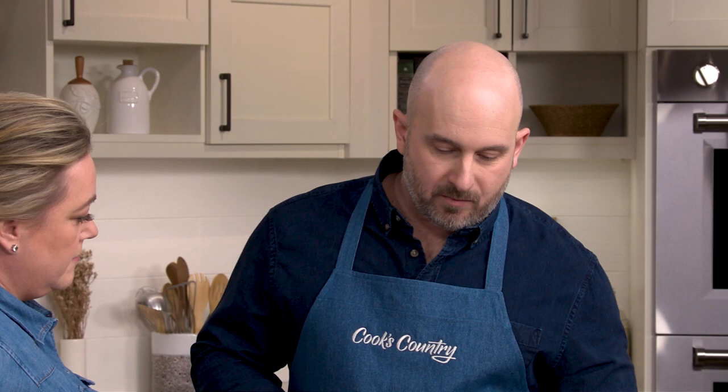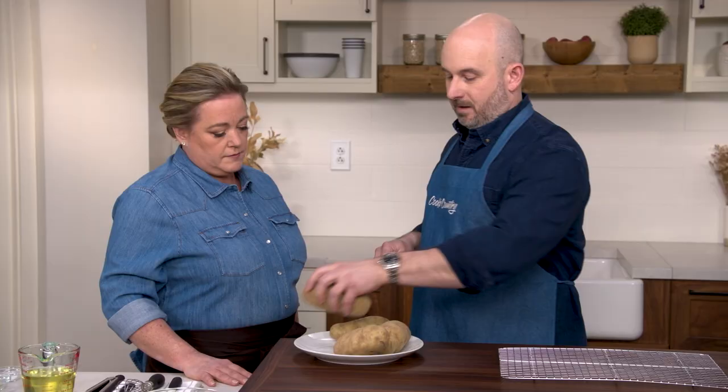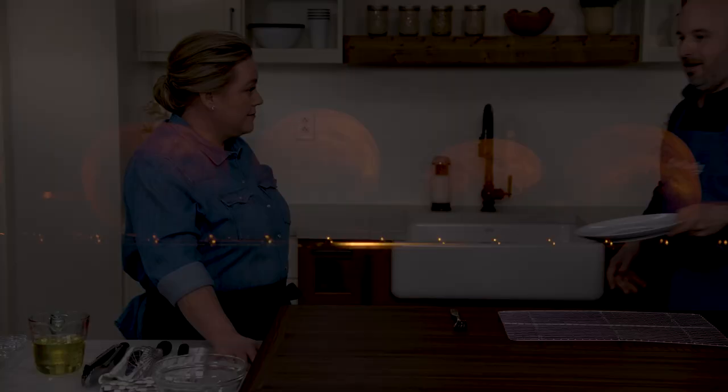We're going to bake these off but before we throw them in the oven we want to prick them about six times to keep them from exploding in the oven. This recipe is super simple by the way. This has become one of my Thanksgiving traditions. We're going to throw these into a 400 degree oven and bake them until they're nice and tender. It takes about an hour and 20 minutes.